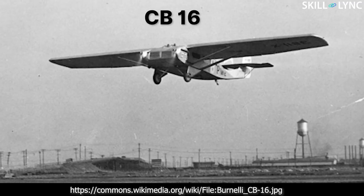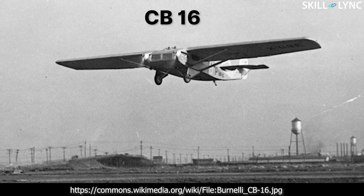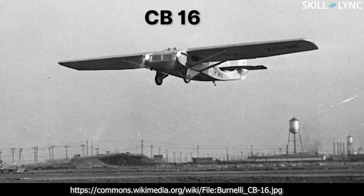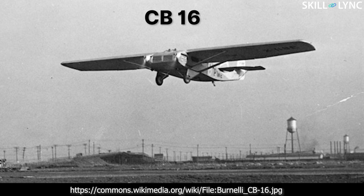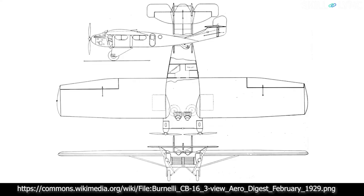However, the models weren't really successful as they were extremely sluggish and slow. Bernoulli also wasn't able to secure proper funds for financing his aircraft. So in 1928, he built the CB16. The CB16 was designed as a monoplane with retractable gear — it was the first twin engine aircraft to have retractable gears. However, the aircraft did not cross the prototype phase as it crashed and got destroyed during testing.